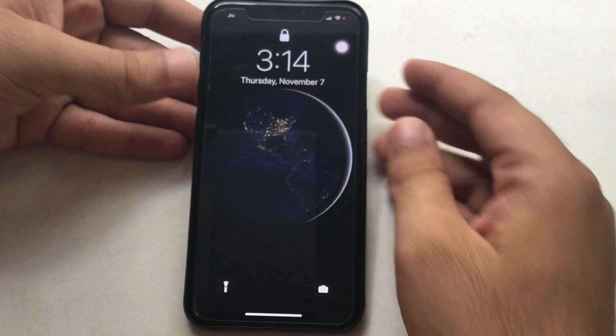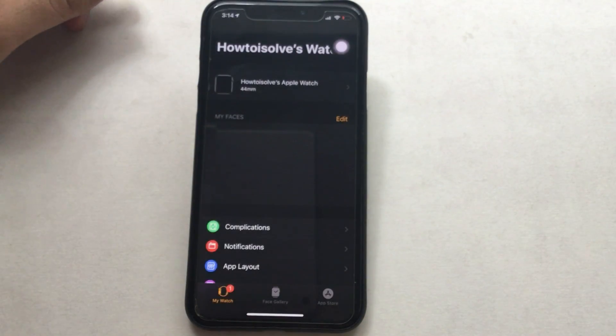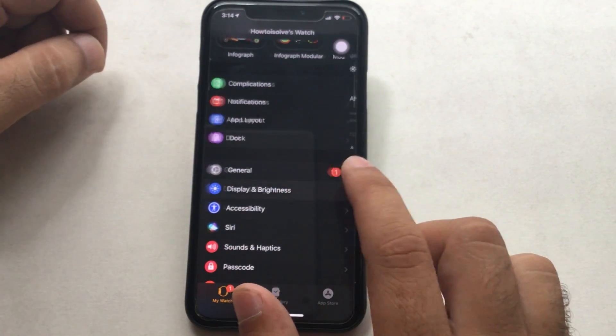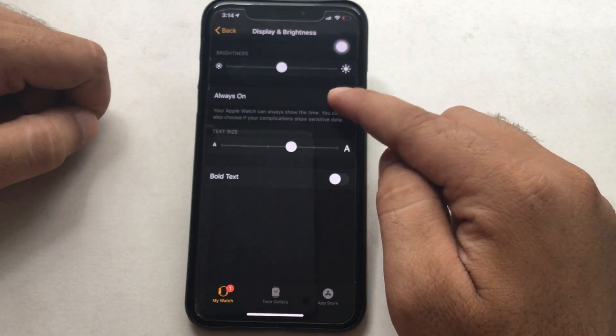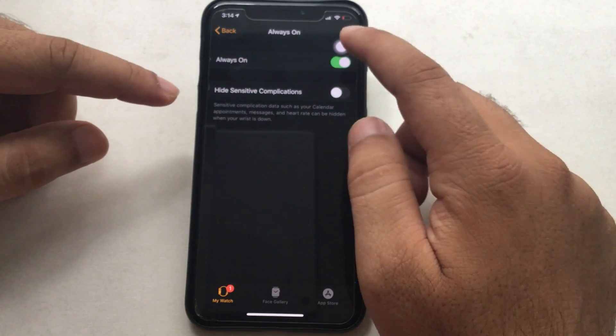Now let's enable or turn on Apple Watch Always On Display from iPhone settings. Open the Watch app on iPhone and scroll to the Display and Brightness option. Find the option for Always On and enable the toggle. Now test it on your Apple Watch.